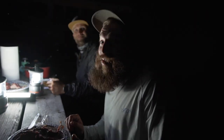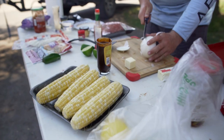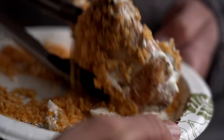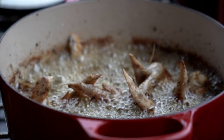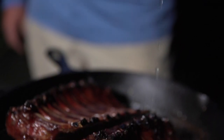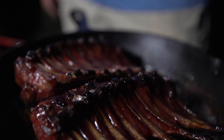I can't even describe how good it is. Alright guys, thank you so much for watching. Hopefully you enjoyed this little cooking episode. If you like these little one-off videos, definitely let us know — we'd love to do more of them. The food is really good and we're just having a great time out here in Montana in the short bus. Let us know what you think and we'll see you guys in the next one.